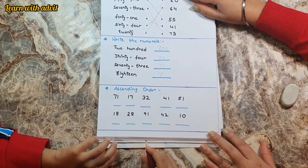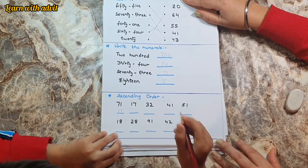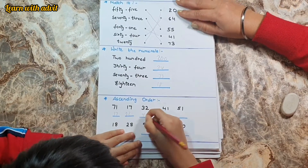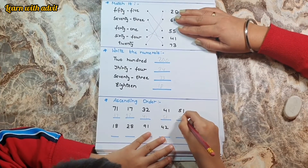And now you have to arrange the numbers in ascending order — small to big. Ten, fifteen, thirty-seven, fifty-six, twenty, twenty-two, zero.